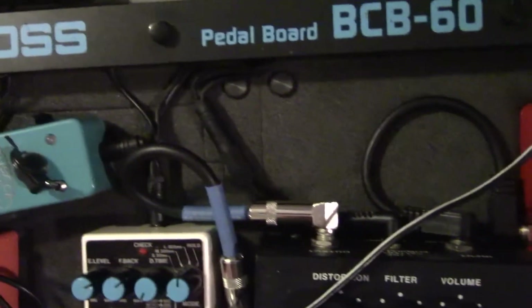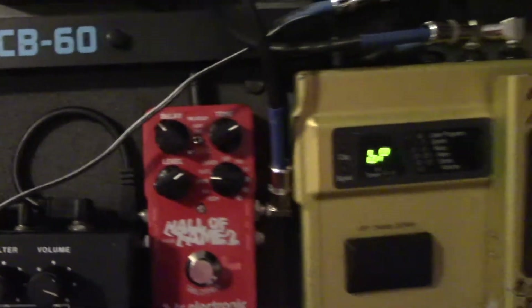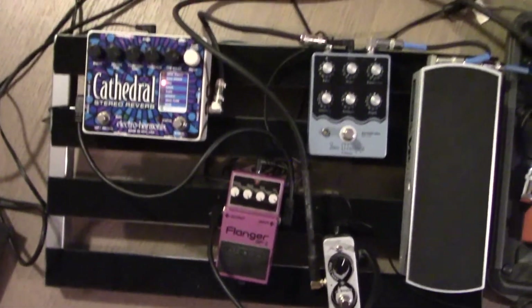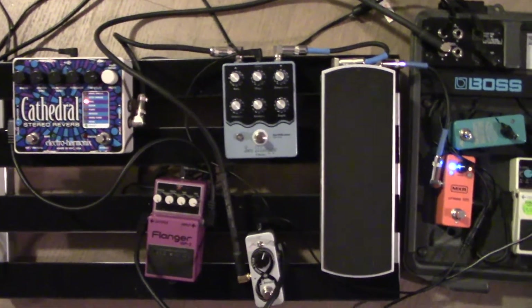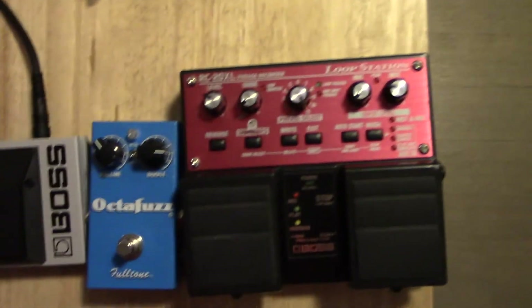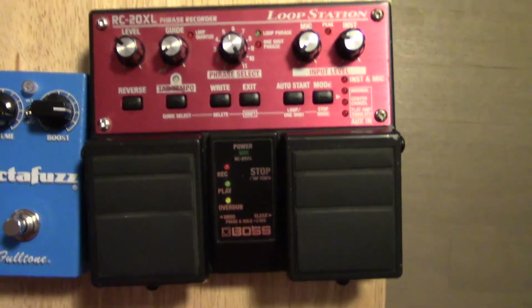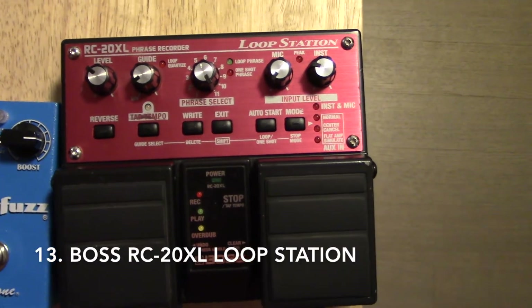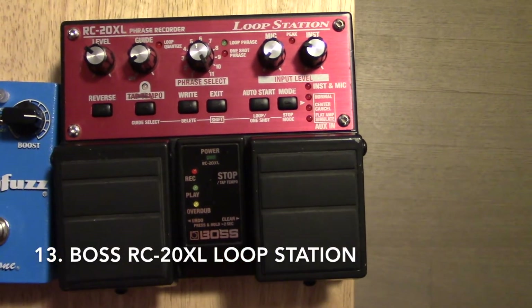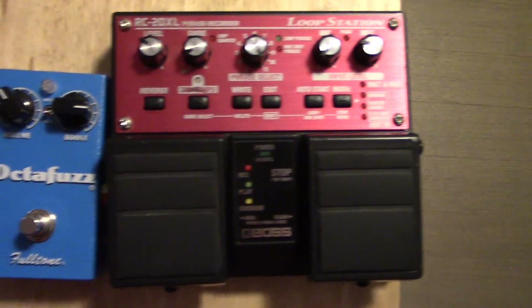Those are my two pedal boards. I'm using the Boss BCB-60, which comes with its own built-in power system so you can power all the Boss pedals — and a bunch of other pedals can work off it too. The problem is it doesn't really fit all my pedals, so I have this other pedal board beside it, plugged in in series. It's also a question of what's not on my pedal board, because not everything fits — I could probably have a third pedal board. This is a Boss loop station; I've been using the Donner Beltway instead just to save some space, but this thing is a really powerful piece of equipment.